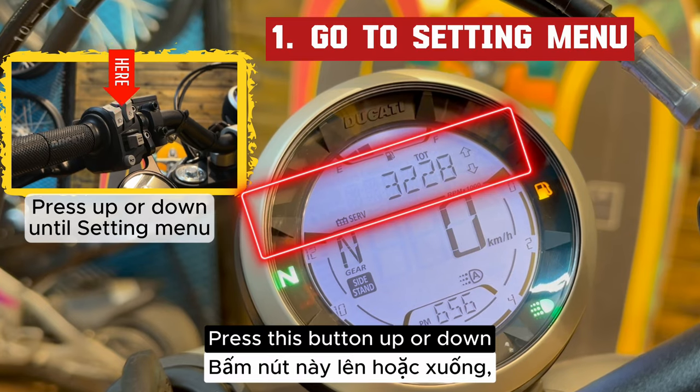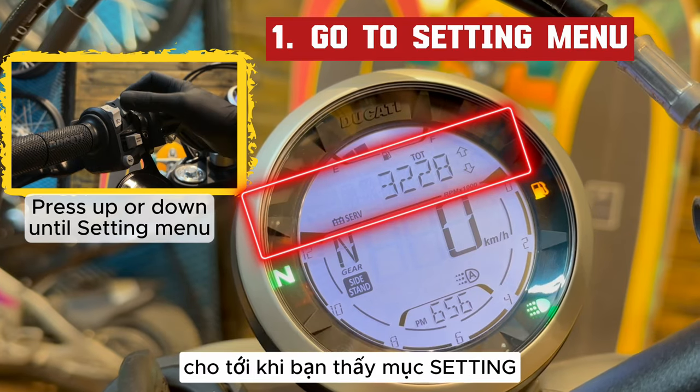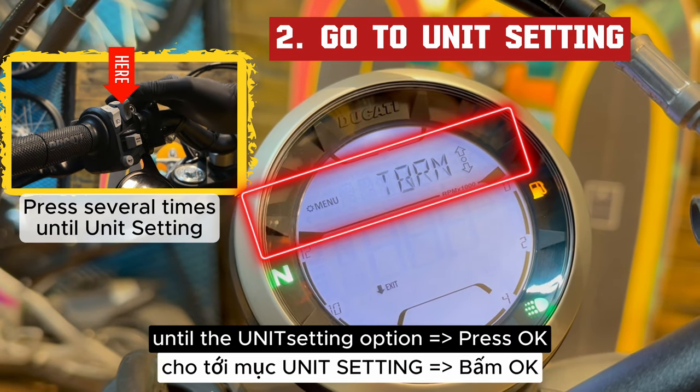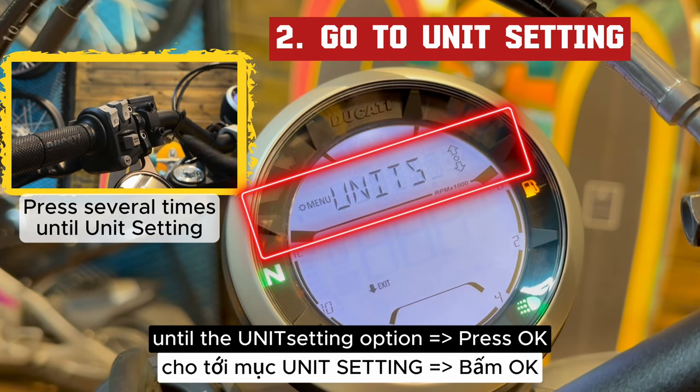Press this button up or down until it comes to the setting option, then press OK. Continue to press this button several times until the unit setting option, then press OK.